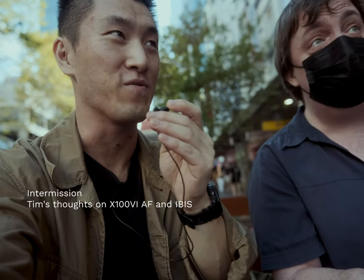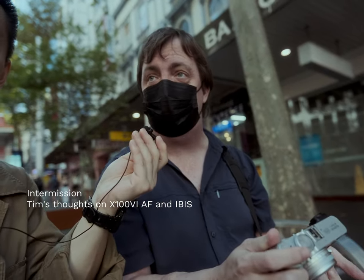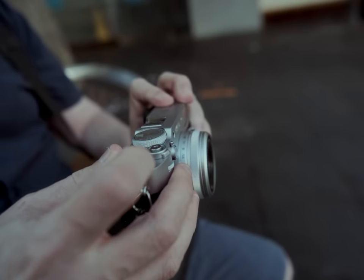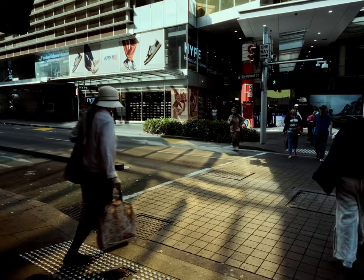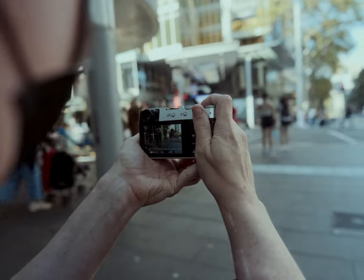Tim, what do you think about the autofocus? Honestly, it's pretty good. I enjoy it — I think it's quick and accurate, faster than the V maybe by a hair. But the IBIS is really good in my opinion. It's allowed me to get shots I couldn't normally get because I have quite shaky hands.